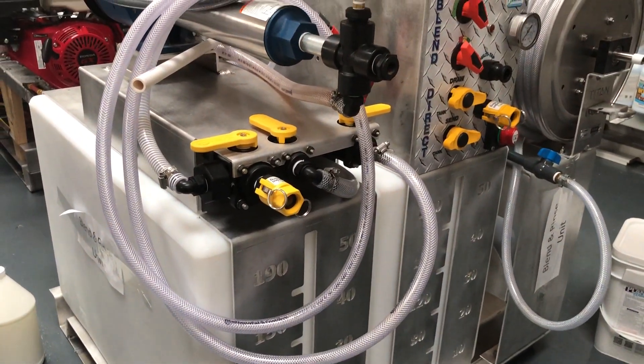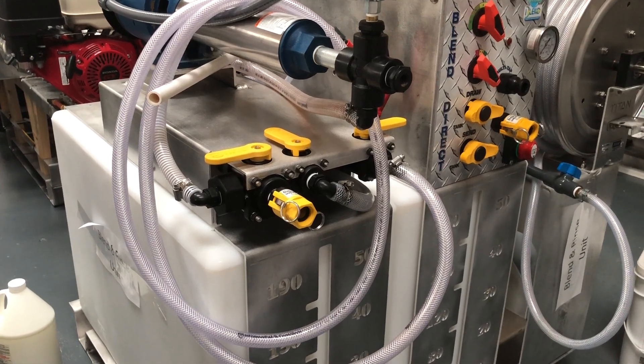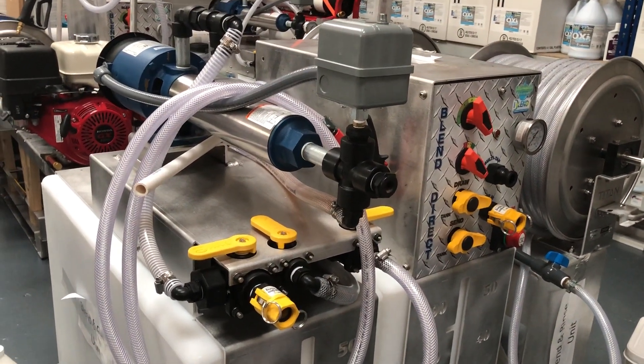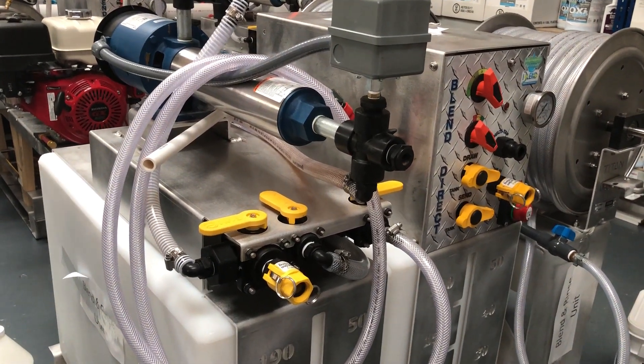Marine grade electrics with superior aluminium bodywork gives you professional grade soft washing equipment. 12 volts and 230 volts quiet electric pumps provide you with enough power to work and apply your soft washing solutions all day.